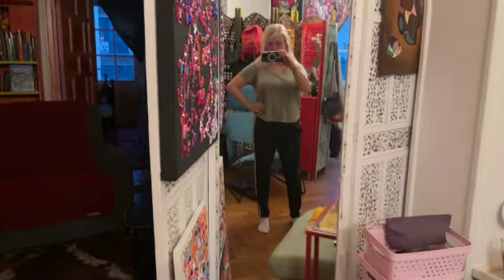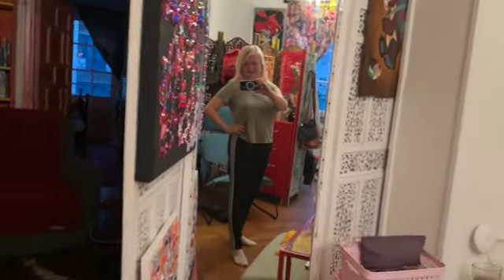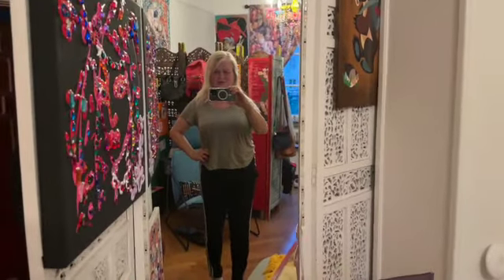Hi guys, my second vlog today, Thursday 26th of September. I started today and will continue tomorrow. I was thinking I'm gonna cook simple vegan food. Let's go to the kitchen — me at home in simple home trousers and t-shirt.